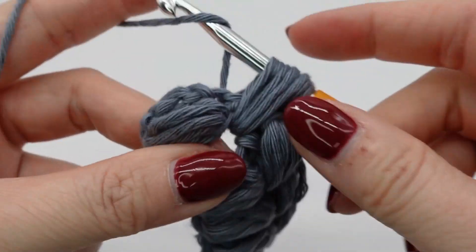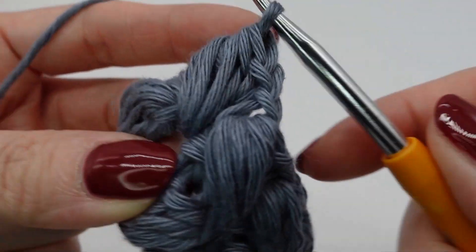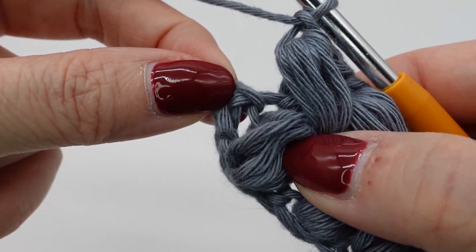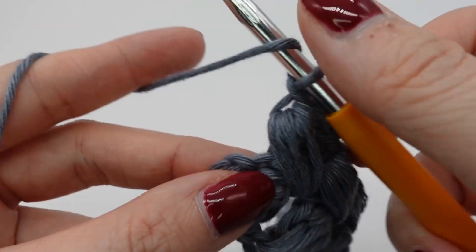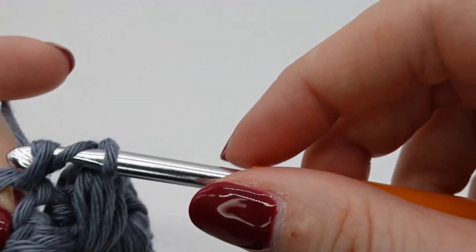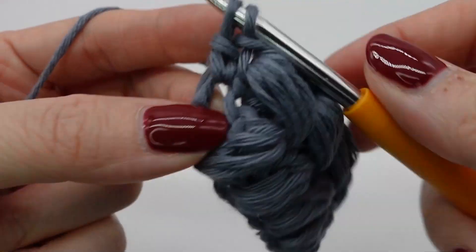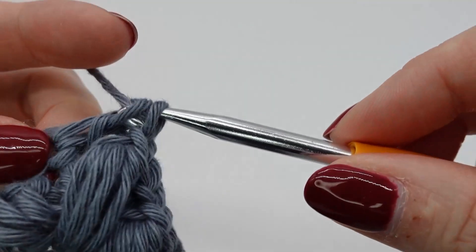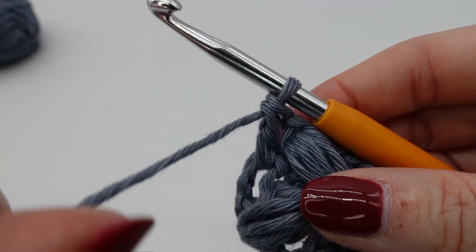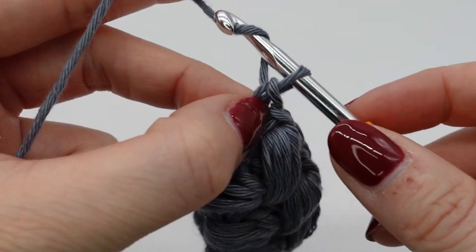Let's have a look at the end of the row again. I just finished the last puff. And now we will make a last double crochet in this chain area here. Afterwards we chain three again to turn around and go on with our known puff stitch pattern.